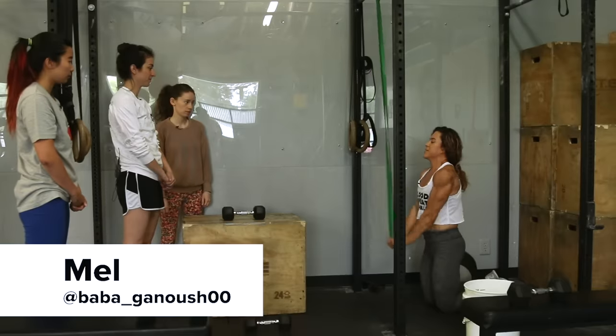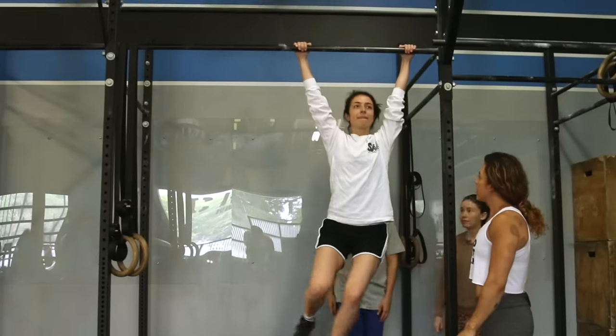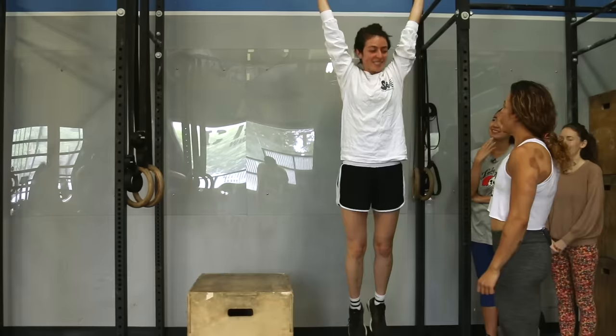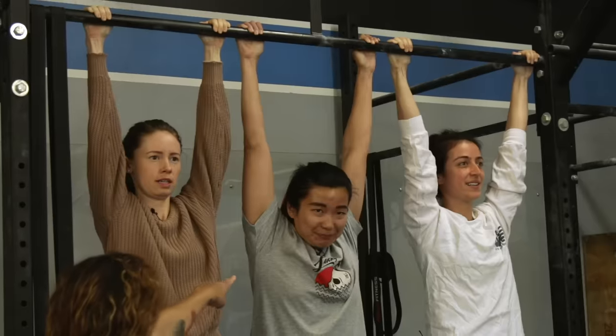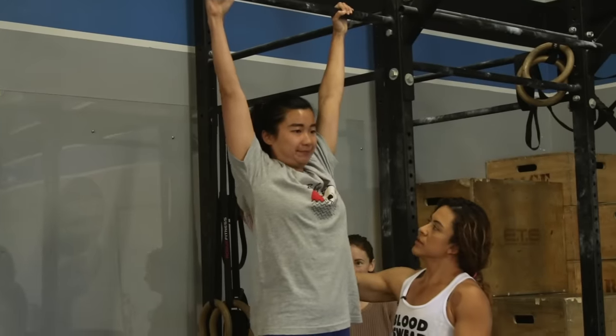To kick off the challenge, we decided to see an expert to get some background information on what goes into a pull-up. She showed me my form — I was pulling back and then up, and arching. You want to stay in a hollow position, and I wasn't activated with my shoulders. Mel was super attentive and assessed us individually so we could start off with good form.